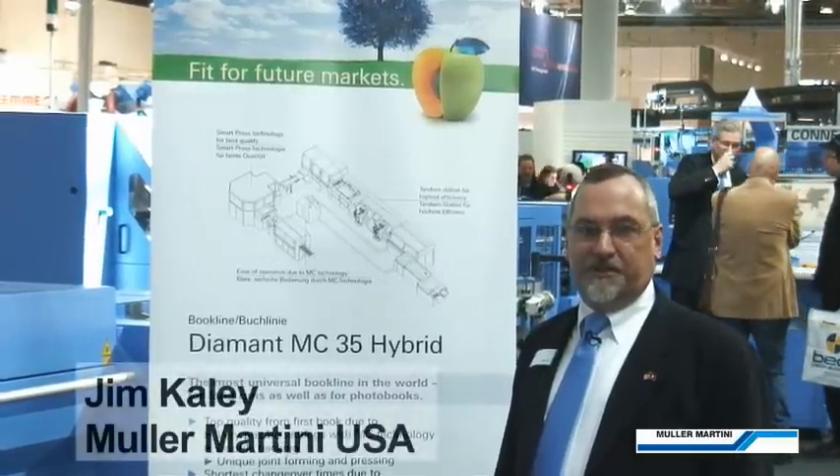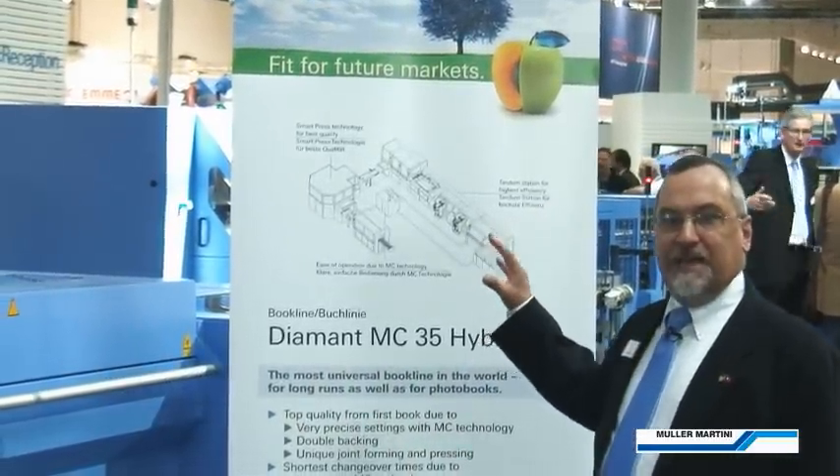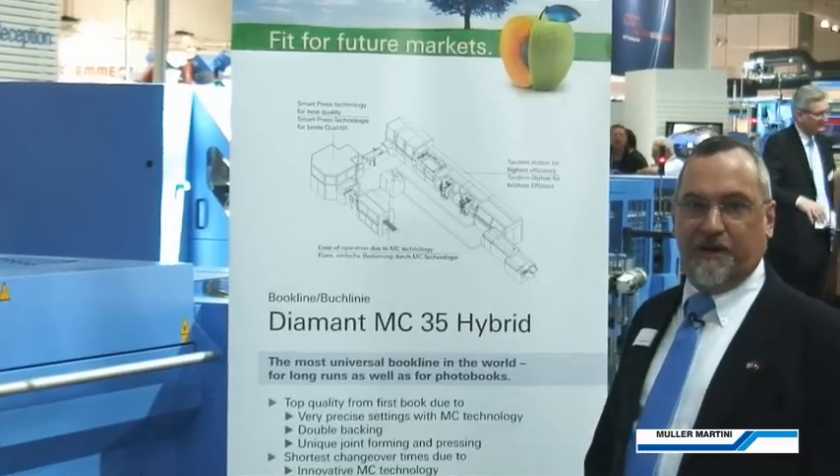Hi, I'm Jim Cayley from Miele Martini U.S., and I'm going to walk you through the Diamond MC Hybrid casing in line that we're showing here at Drupa on day two.